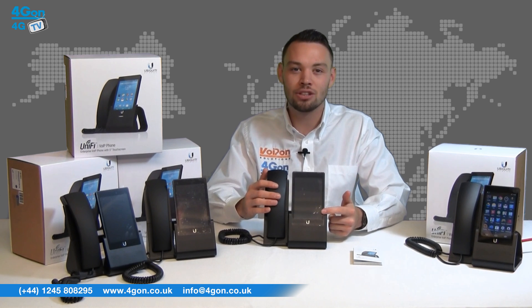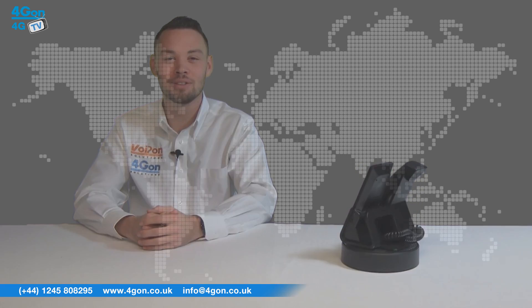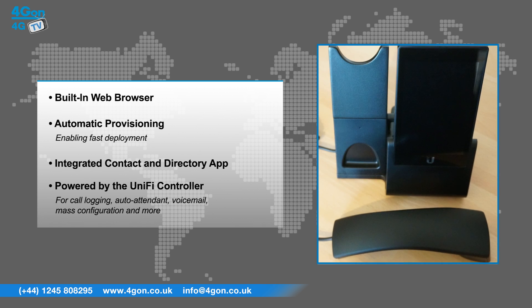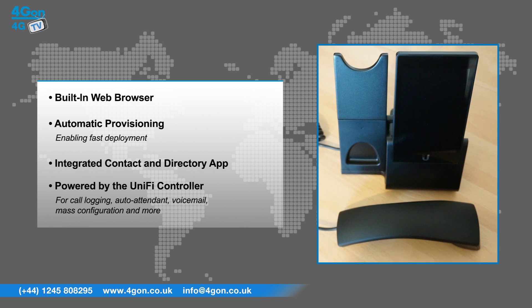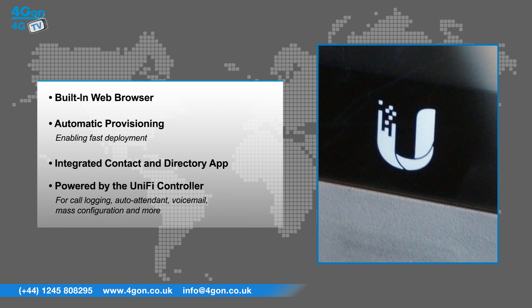The 5-inch HD touchscreen makes for easy use. The Ubiquiti Unify VoIP Phone has features that include a built-in web browser, automatic provisioning enabling fast deployment, an integrated contact and directory app, and is powered by the Unify controller for integration with a scalable PBX for call logging, auto attendant, voicemail, mass configuration and more.